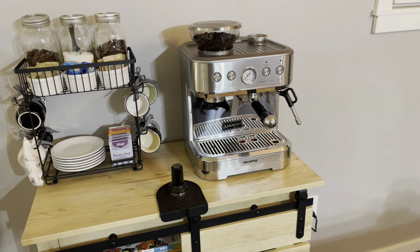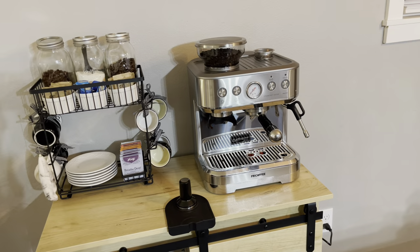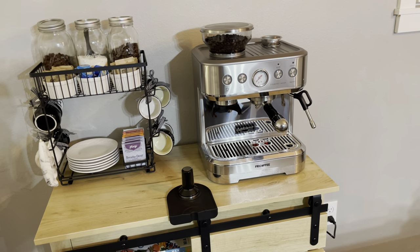And then of course the table space is great. We have a larger coffee machine, as you can see, and it fits perfectly with room to spare.